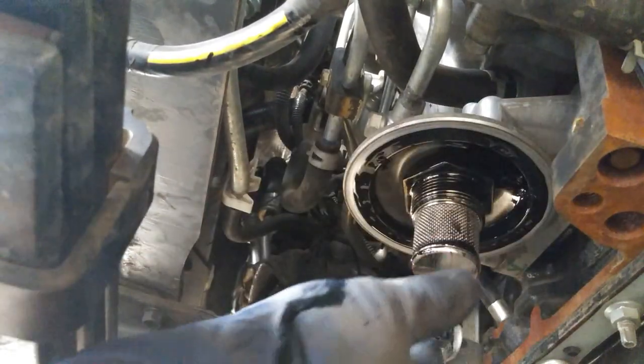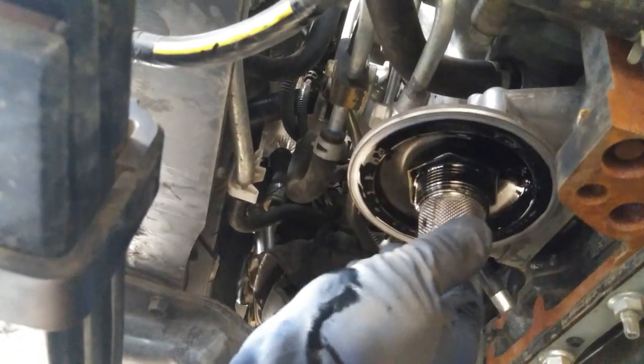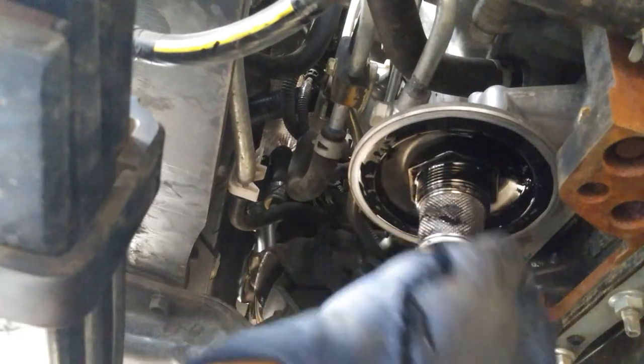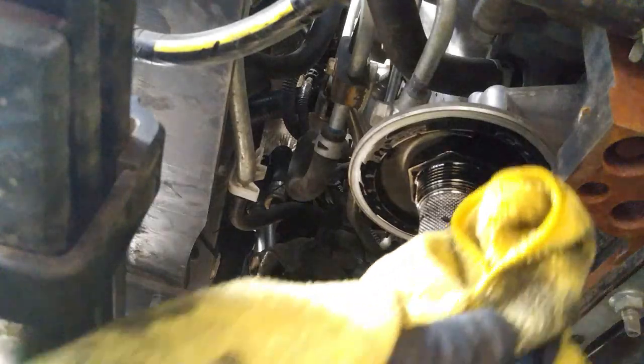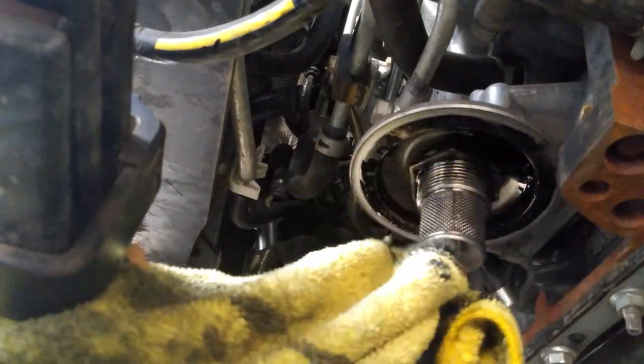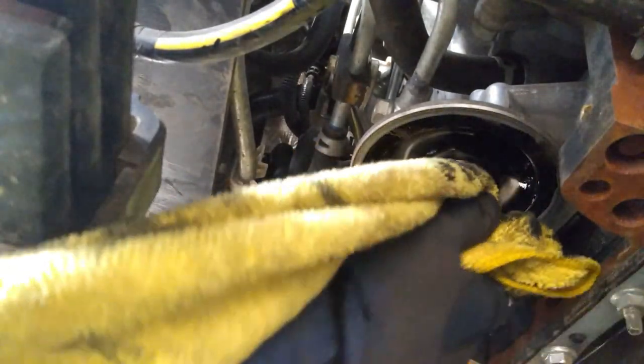Now I want you to inspect this filter — make sure there's no metal debris in it. If there is, we're going to have to check some other stuff out and look into further details why there's metal debris, then replace that piece or clean it out with some air.